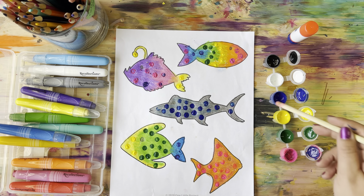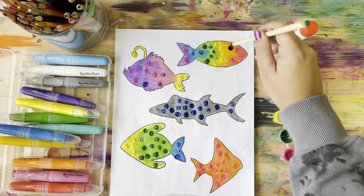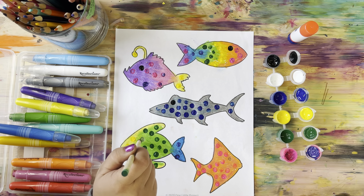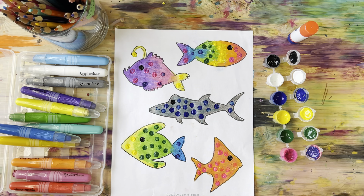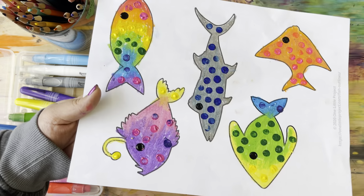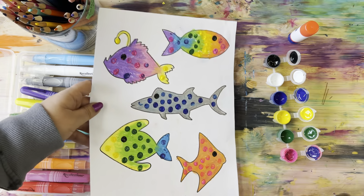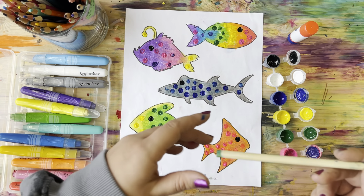Look at that texture on my fish — they are looking so cool and bright! And I realized my pencil wasn't dark enough for the eyeballs, so I'm going to use the black paint to do the eyeballs. Give one little dot — it takes a steady hand to do this. Now I have all these great colorful tropical fish. Let's make sure your fish are all dotted and finished, and then we are going to wait for them to dry before the next step.